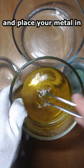You can also add a few drops of ammonia for an iridescent finish. When you're satisfied with the finish, drop your piece in a neutralizing bath of warm water and baking soda, then pat dry. And there you have it!